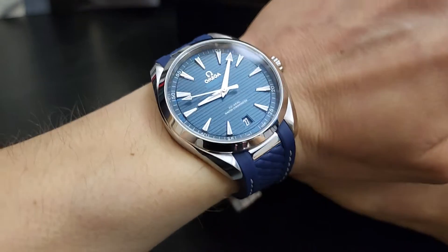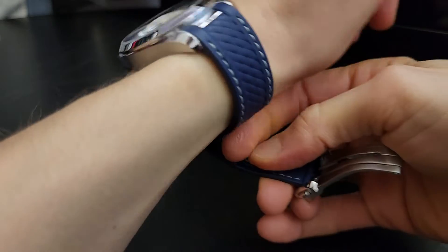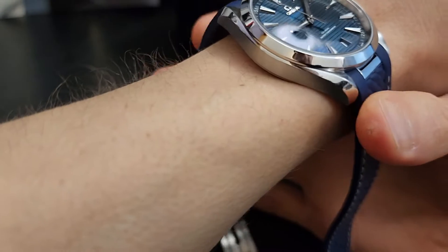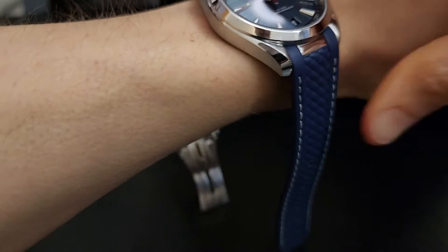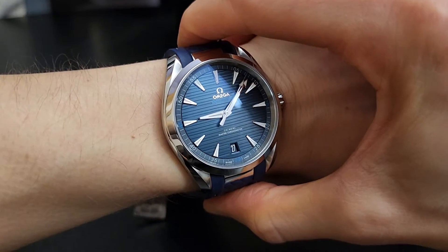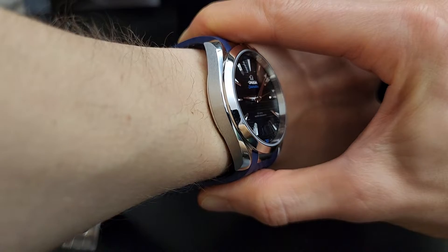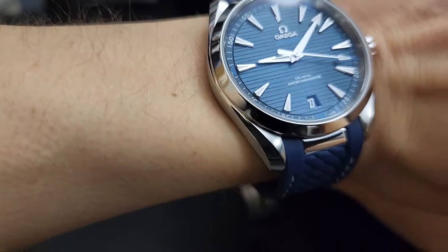Let's take a look at it on the wrist. I'm holding the strap because, having worn Omegas before, I know this strap is going to be too big for my wrist — even the smallest hole doesn't really work for me. You can see the lugs extend right out towards the edge of my wrist, pretty darn close to the edge. This is about as big as I'd probably want to go with a watch.